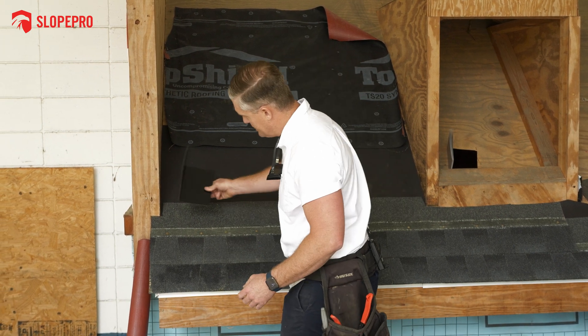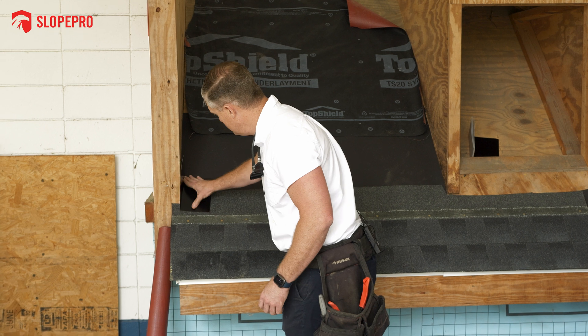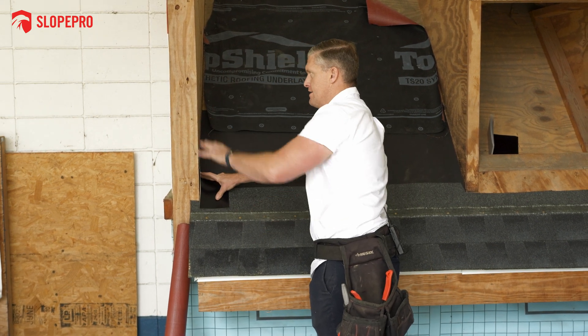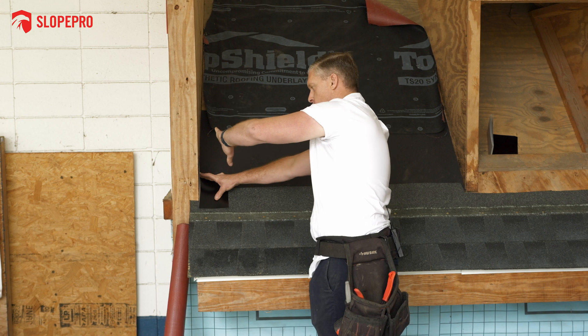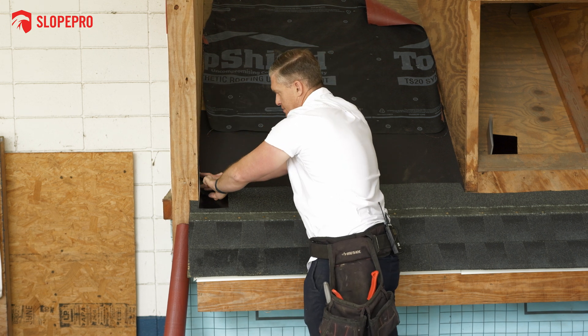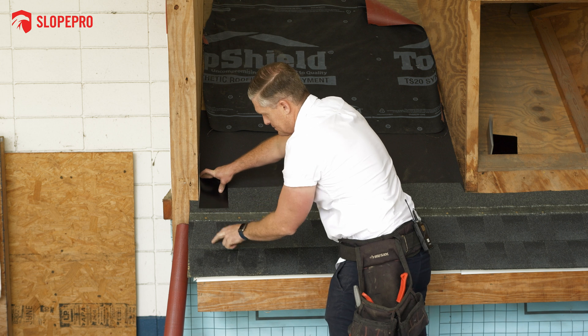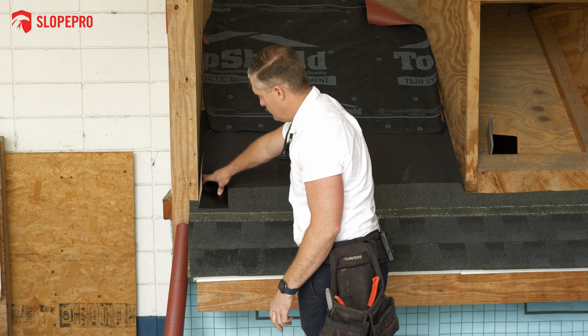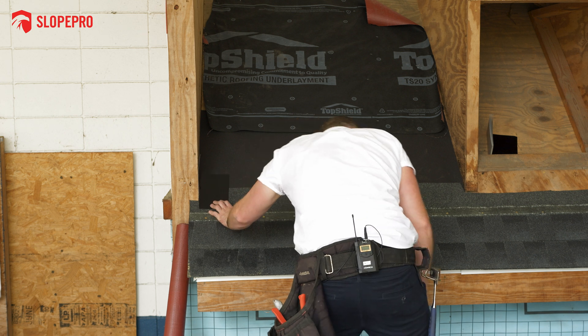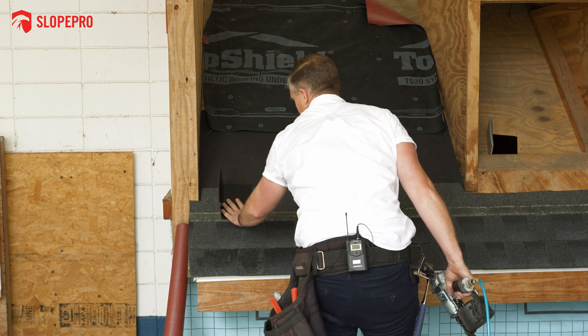The way this goes is it runs here in the wall over top of the shingle. As the water runs down the wall - you'll have siding on the side of this wall or maybe brick - the water runs down, it runs on top of the metal, and then out on top of the shingles. So you install this piece here.